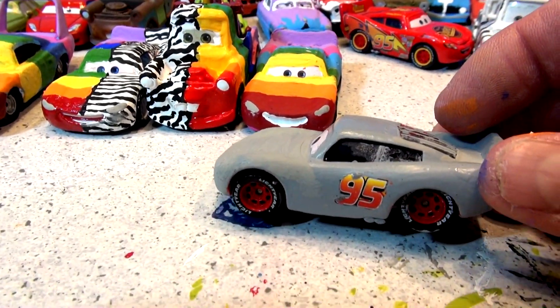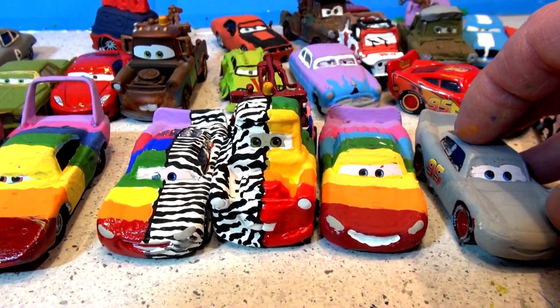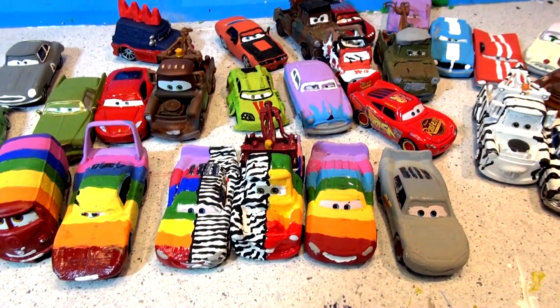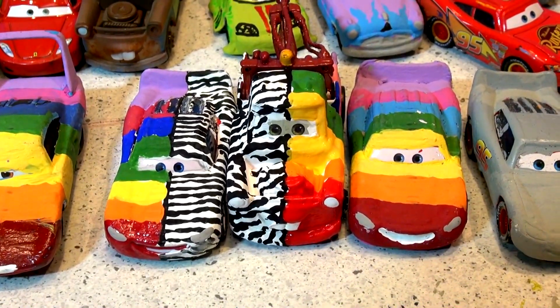This is Primer Lightning McQueen — I may make another Primer Lightning McQueen because I'm dying to paint Lightning something else. If you have any suggestions, put them in the comments. Thanks for watching everybody. I hope you like our video series of painting Pixar cars — I'm really enjoying it, it's lots of fun. Everyone have a great day.